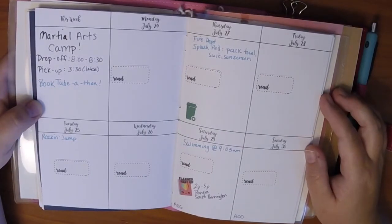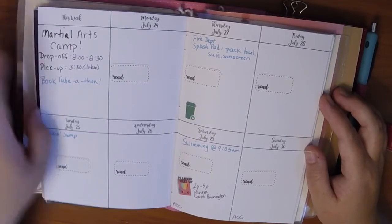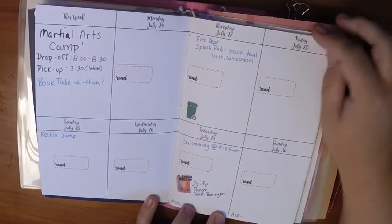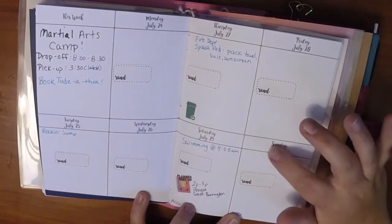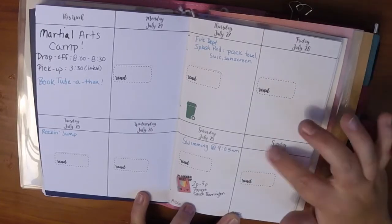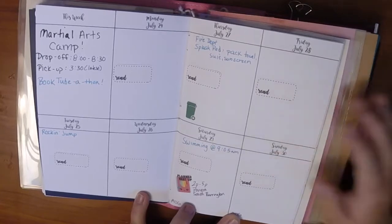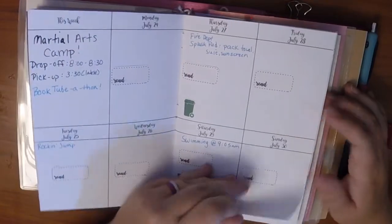I just got this insert, so this is the first week I've done. If you see all the read stickers, this week is Booktube-a-thon, which is a read-a-thon. So I have a read sticker on each day to write down what I read each day, how many pages, how many books, etc. It's very simple — I've been using an insert and just drawing in my weekly layout, but this was essentially what I was drawing. It saves me from having to write my days of the week or use stickers. This goes through September.